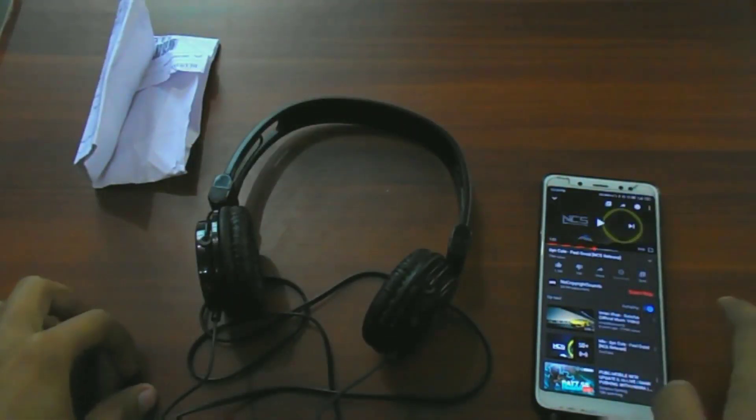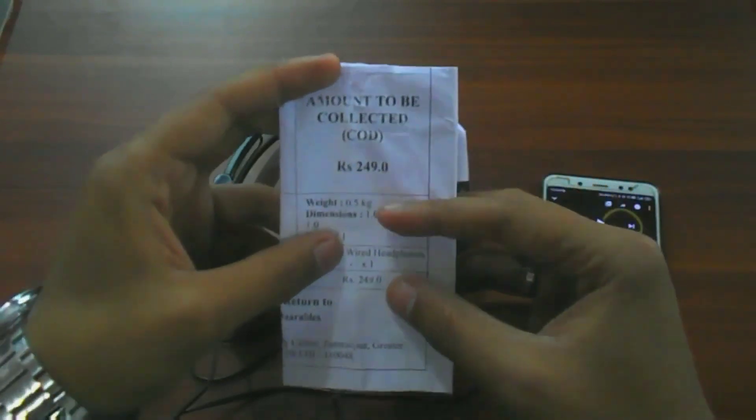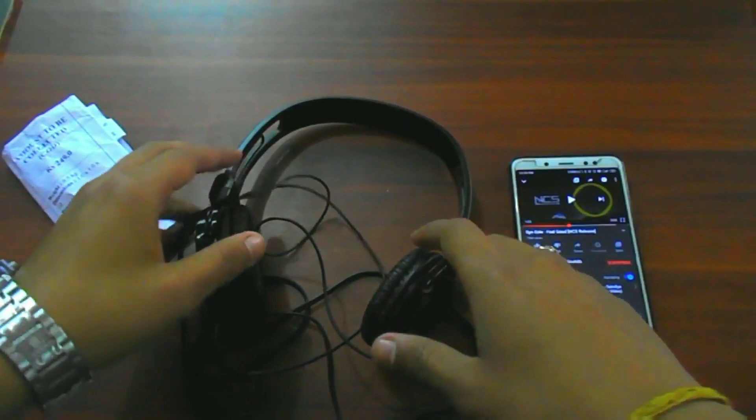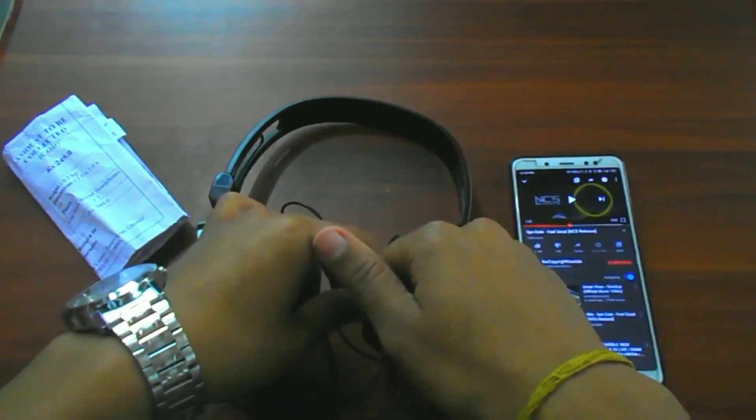So guys, as I said earlier, at the last I'll tell you the price I got them at. This is the bill — 249 rupees, I got them! Thank you so much for watching this video guys, hit the like button and subscribe to my channel. Thank you for watching.